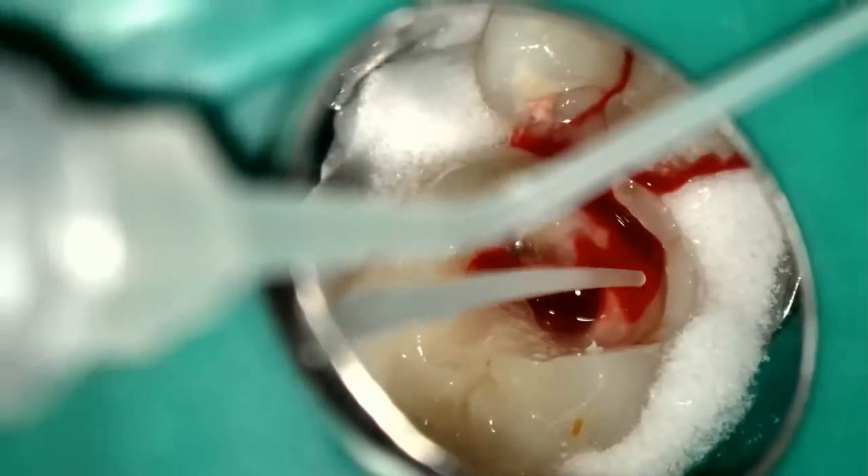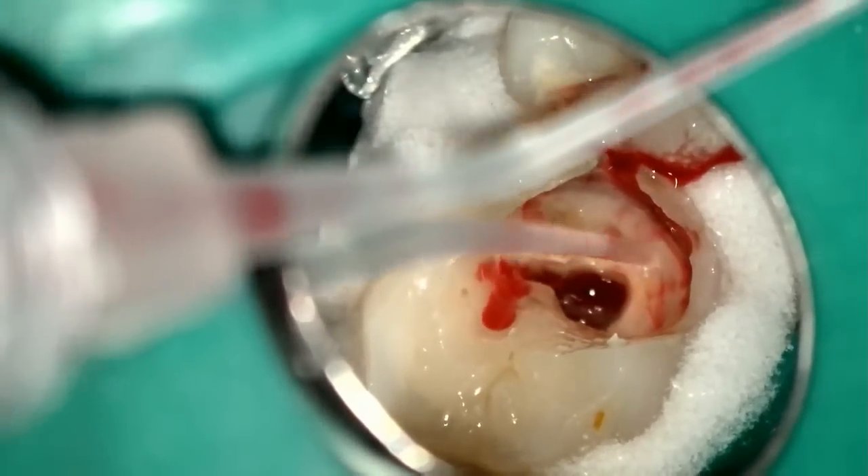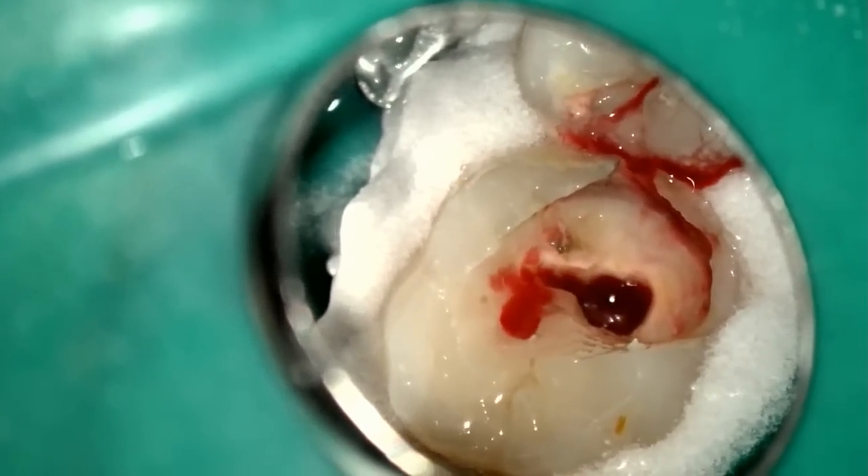Here we have most of the filling removed. We proceed with decay removal as well. Once that's all achieved, we proceed with the actual access cavity. As you can see, the decay is removed and pulp exposure has occurred. Now we proceed to start refining our access cavity.